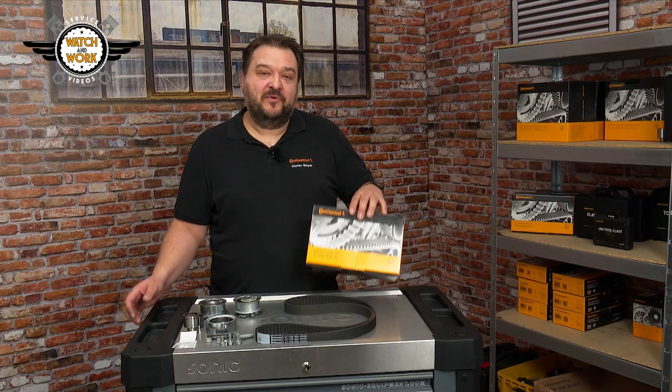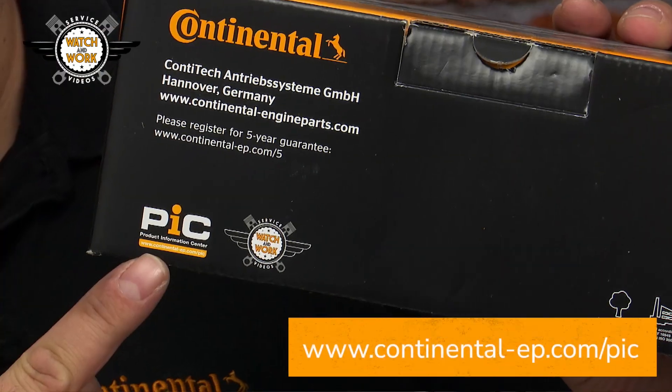There are only two differences. It doesn't matter which tensioner pulley is contained in the kit, as both can be fitted without difficulty. You'll find detailed fitting instructions and technical information in our PIC.